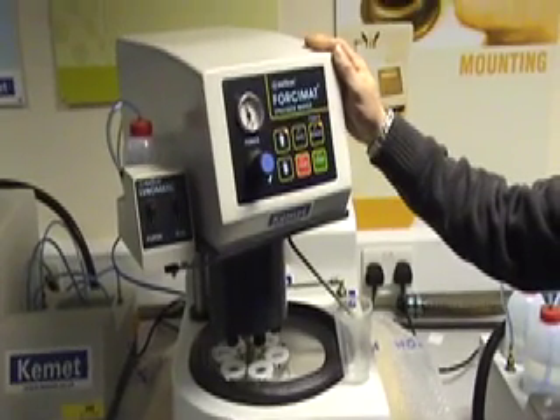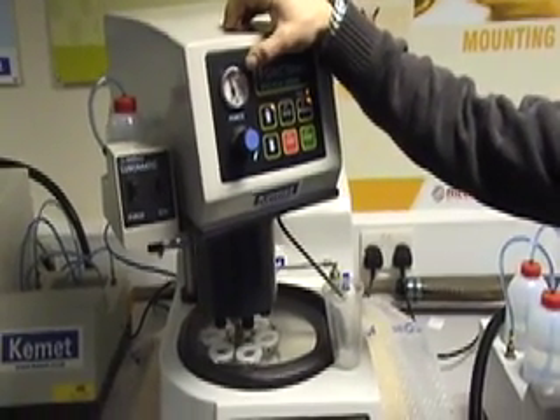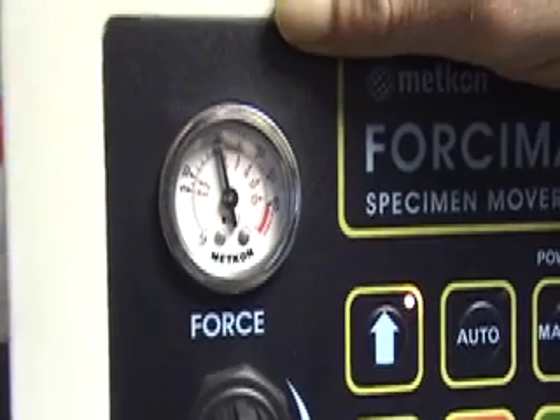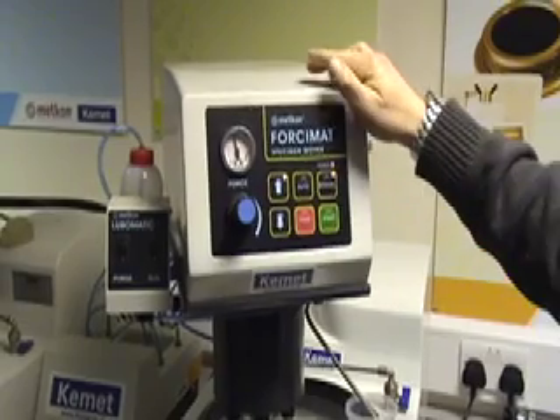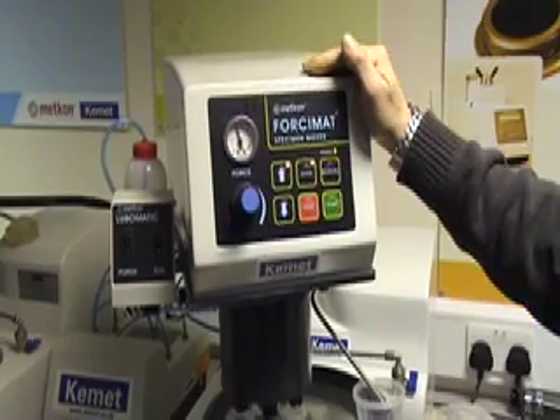The Falsy mat works in conjunction with the Falsy pole and you can set individual test pressures on the main force gauge. The force gauge ranges from 0 to 6 bar. To set the Falsy mat running in conjunction with the Falsy pole, go to Auto mode.